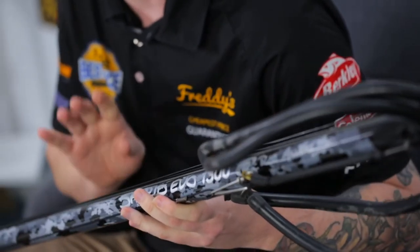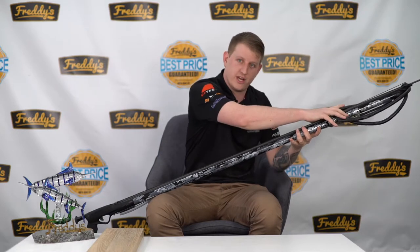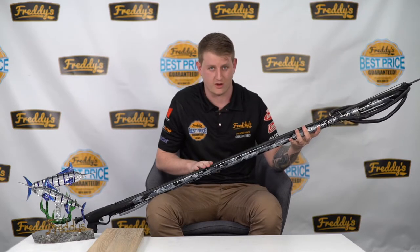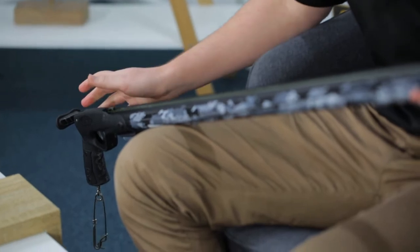Rob Allen make quality gear and this Sparrad Evo is no different. This baby's got double 14mm rubbers, a 7mm shaft on it, full rail gun and the best from Rob Allen — their newest handle and mech for superior safety and comfort.